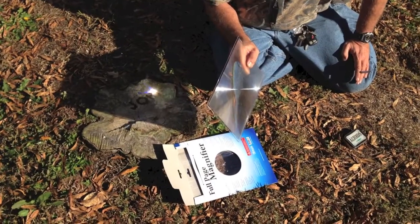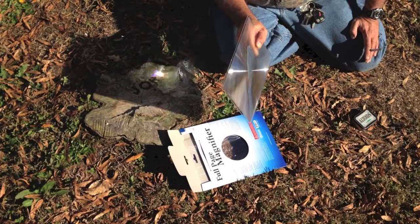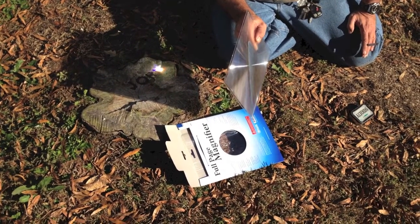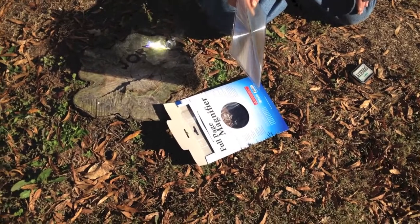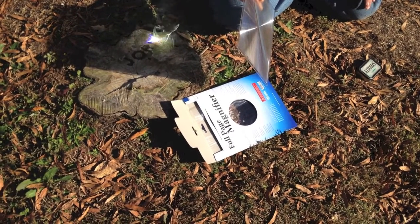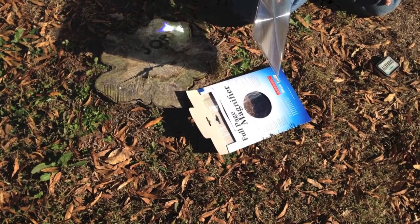Innovative Solutions here. Steven here with Survivor Johnny, doing part two of the emergency fire starter with a magnifier sheet. We did part one when the sun was setting really, really low in the sky, and I'll put the link in the video now so you'll be able to see that one.